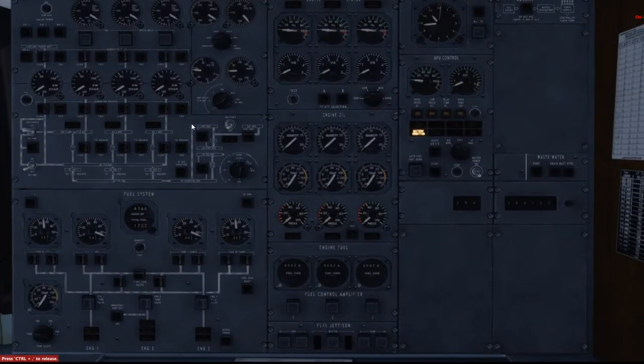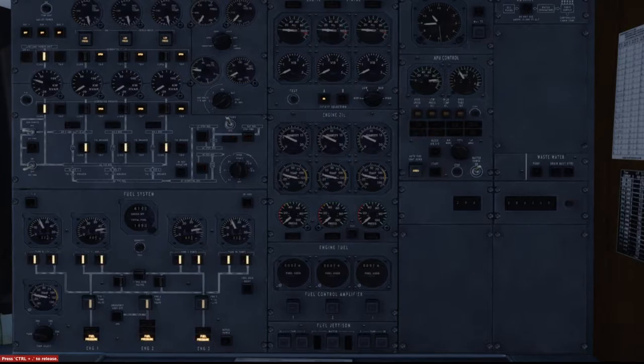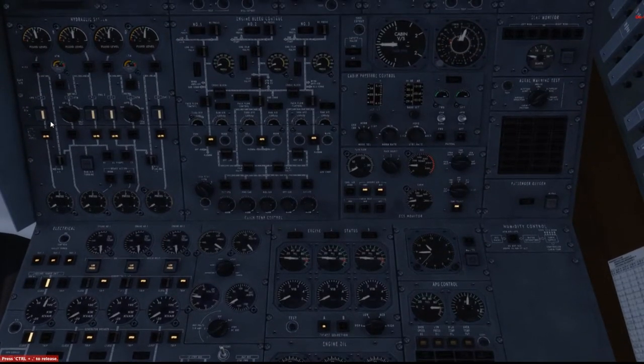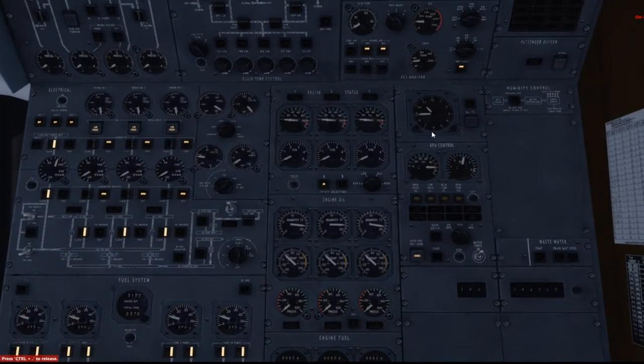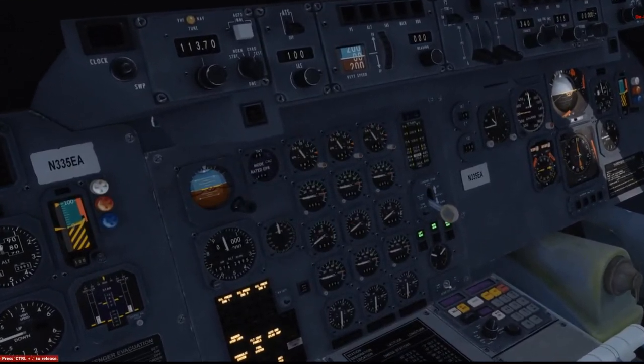Alright, come over to the flight engineer station. First thing we want to do is turn on battery master, and next thing we want to do is get the APU going. Okay, APU is going. All the fuel pumps are on. We're not ready to start the engine yet, so let's go ahead and leave the flight engineer station and come over here. We are cruising at flight level 250.